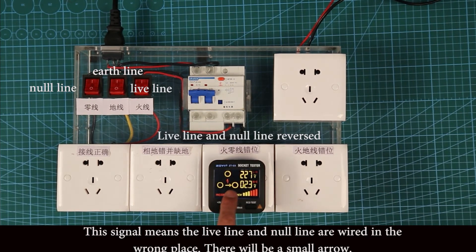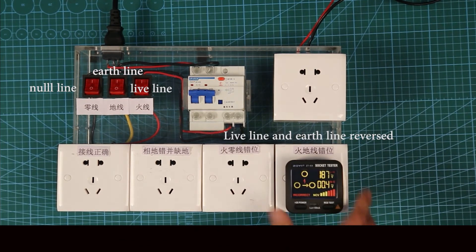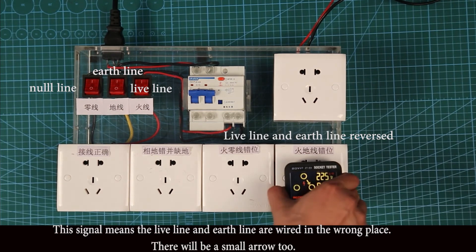This signal means the neutral line and the earth line are wired in the wrong places — there will be a small arrow indicator shown on screen to indicate the fault.